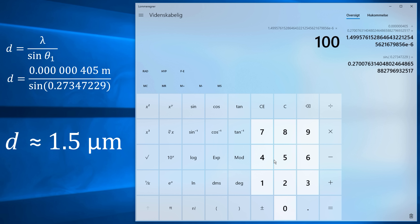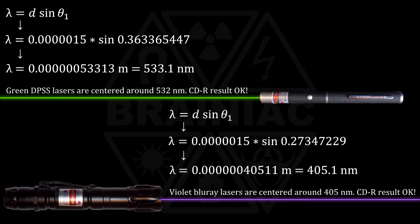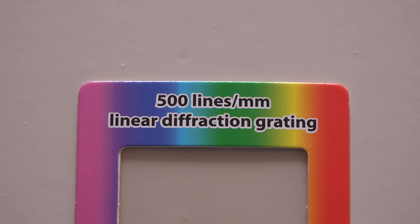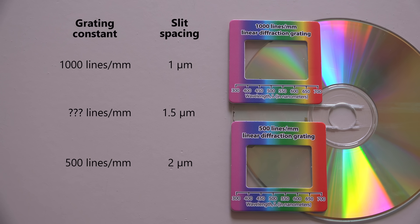I think it's fair to say the track spacing on a 700 megabyte CD-R is 1.5 microns. In my two tests with the green and violet laser I would only have been a nanometer off if I just used 1.5 microns as slit spacing directly in the wavelength formulas. Not bad for an ordinary CD. Diffraction gratings are usually specified in lines per millimeter — I've got one with 500 lines per millimeter and one with a thousand. How many does the CD have?